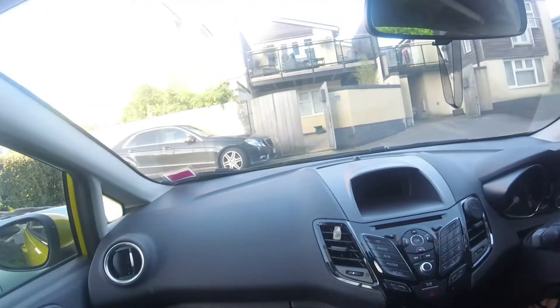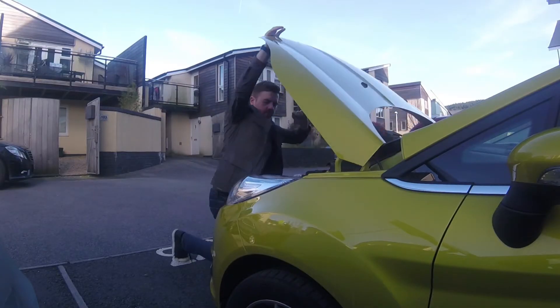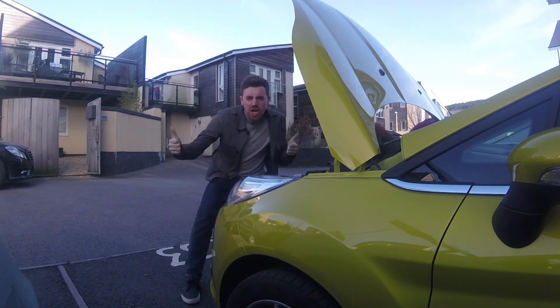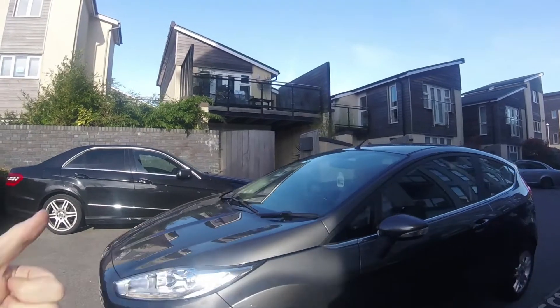I thought I'd film it before I actually pull it just to check — and there he is, you're such a man! Got it open.